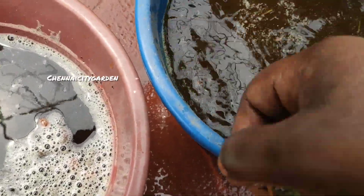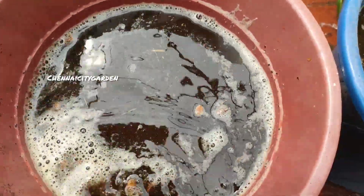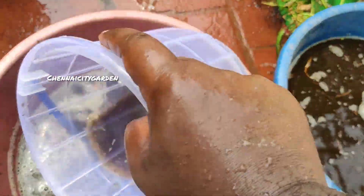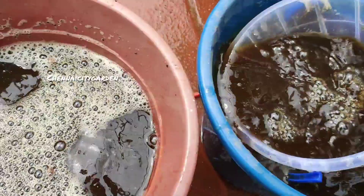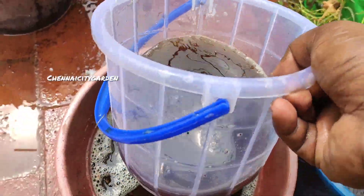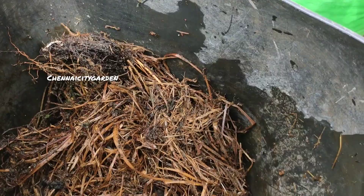I got nearly 5 to 10 liters of liquid fertilizer from a small amount of sweet potato leaves. You can see the color here. It has a small amount of phosphorus and potassium but a large amount of nitrogen. It is more or less similar to seaweed fertilizer.